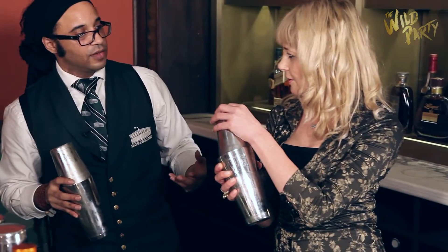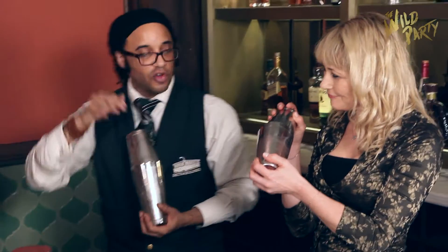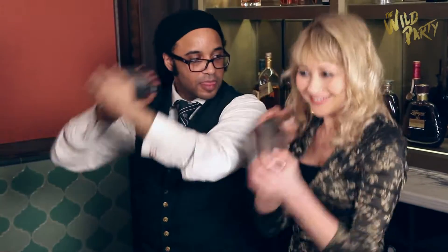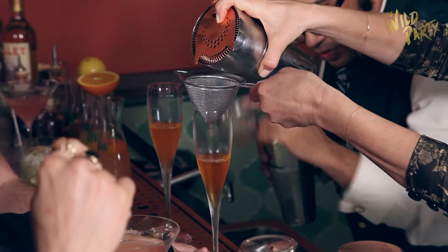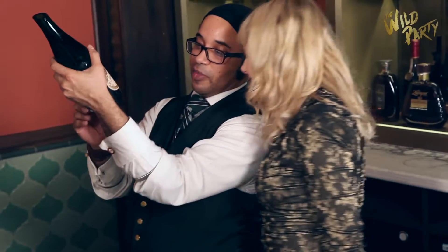So do you know how to shake? No. Alright, so hand on this one, hand on the front one. You want to kind of make it like a horse trotting. Just a little bit more. Finger in the punt. Yeah? And just a little.